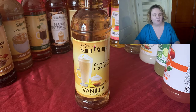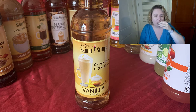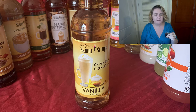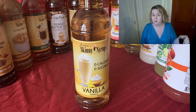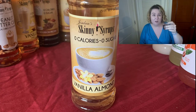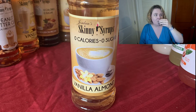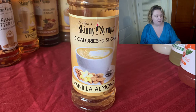The first flavor I'm going to try is the plain vanilla, with some cold coffee here. Vanilla is one of my go-tos as long as it's a good vanilla and not a chemically tasting one. For sugar-free syrup, that's not too bad. Next I've got vanilla almond. I kind of like that better than the regular vanilla — it's not quite as sweet and overwhelming in flavor, but there's still a little bit of nuttiness and savoriness.